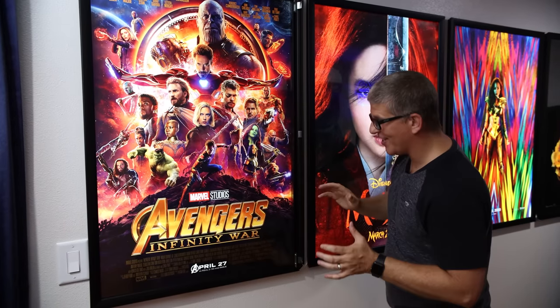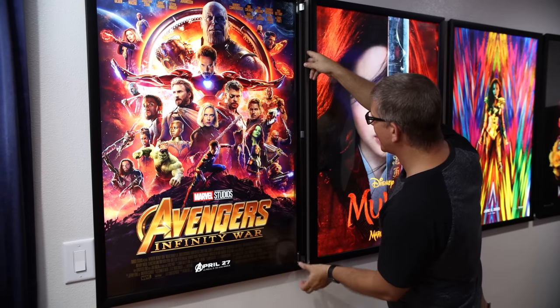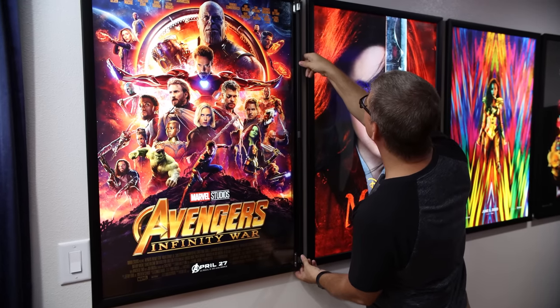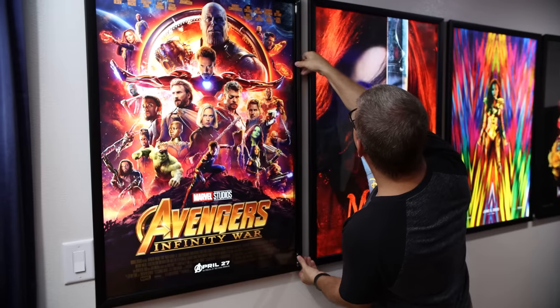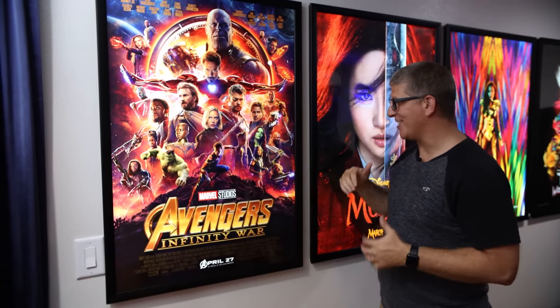These are phenomenal. I'll definitely be linking these down in the description — you've got to check these out. They are really, really nice quality and they look incredible.